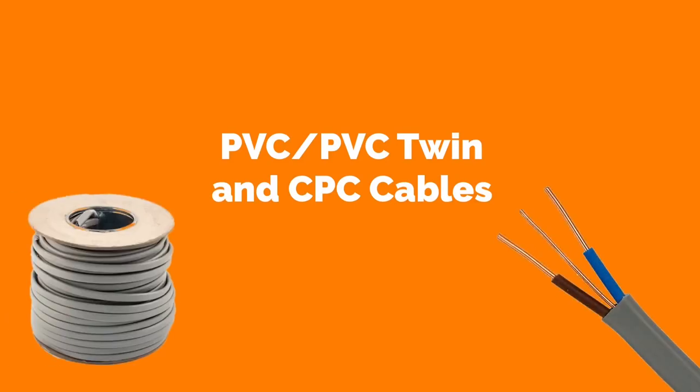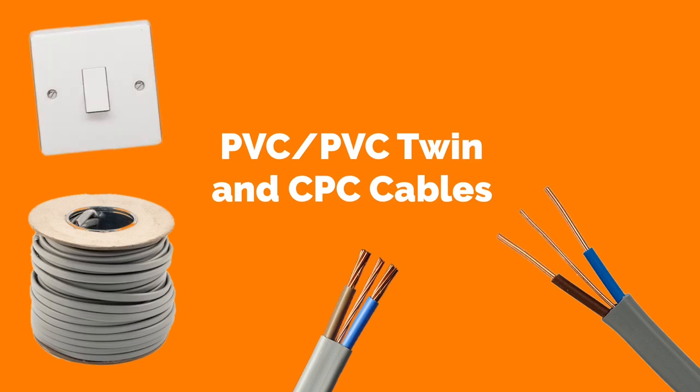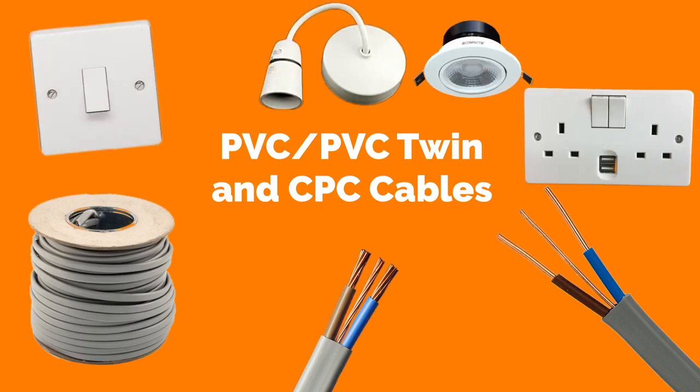In this video presentation we're going to look at PVC PVC twin and CPC cable. This cable is often called on site 'twin and earth', however for this workshop we will be calling it PVC PVC twin and CPC cable. This cable is often used in domestic dwellings to feed things such as light switches, lighting points, and socket outlets.